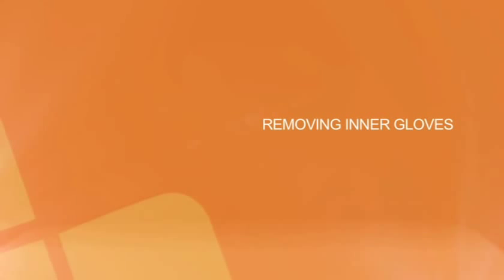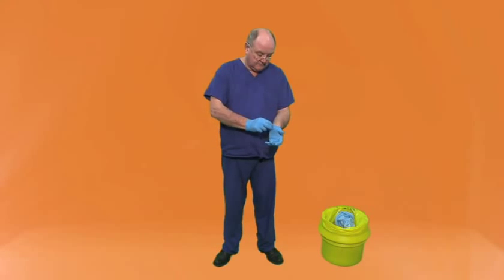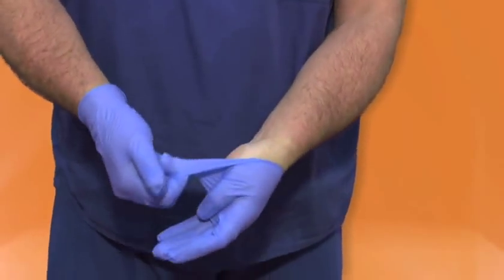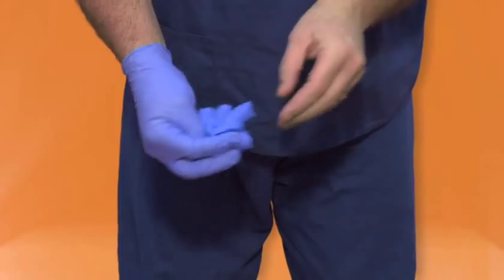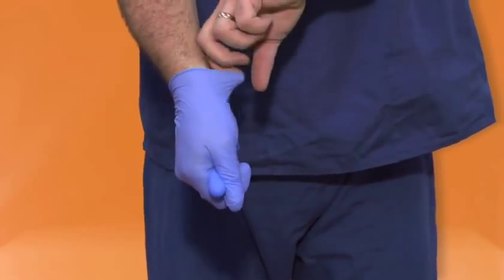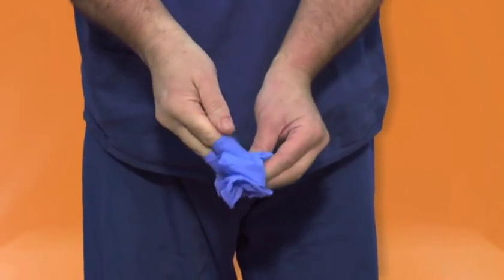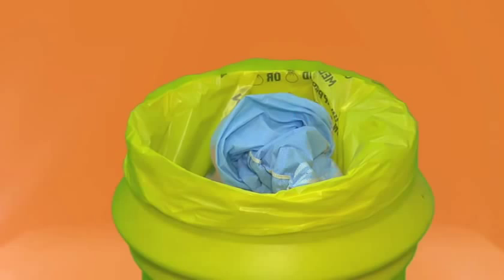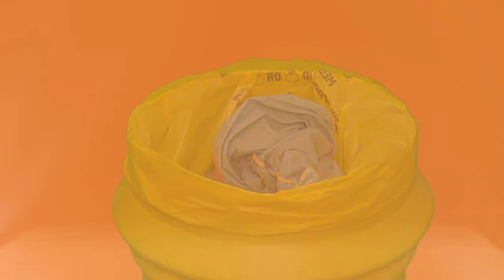Remove the inner gloves. The outside of the glove will be contaminated. Grasp the outside of the glove dirty to dirty with the opposite gloved hand. Hold the removed glove in the gloved hand. Slide your finger into the inside of the glove clean to clean. Peel the gloves off so that they are turned inside out and dispose of as clinical waste in a yellow bag.